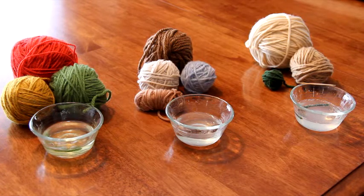So I put a little bleach in each of the cups, and I cut a strand of yarn from each ball and put that strand into the cup. If it's 100% wool, that strand of yarn is going to dissolve.